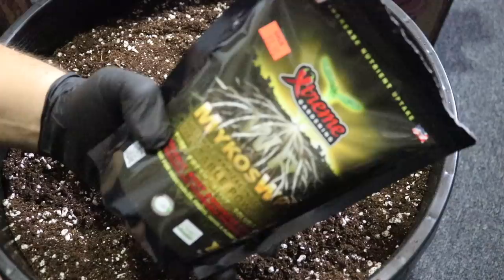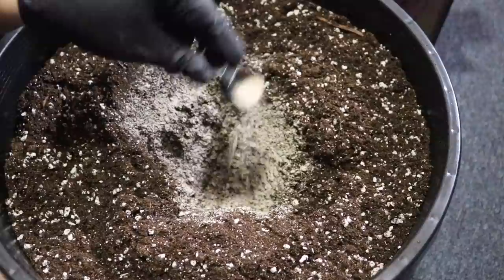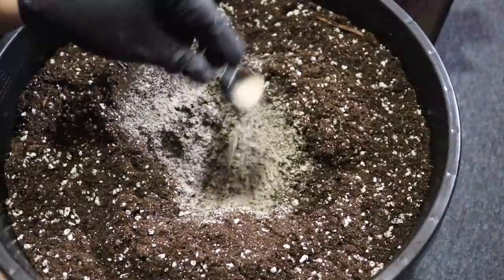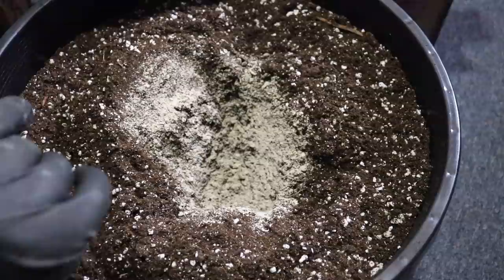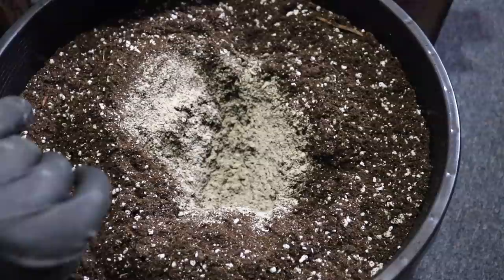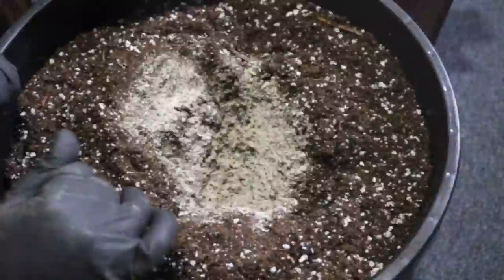I've got Mycos by Extreme Gardening — I've been using this stuff since the very beginning. I like to add about one tablespoon into the divot — this stuff is pretty forgiving, just fill it up in there. I want to coat that area so once you drop your plants in it's ready. We actually have our plants in coconut husk starter pots. We're just going to drop them right in. I wanted to make this video so you guys knew my super soil recipe and so we can all grow together and achieve success together.